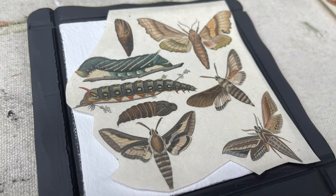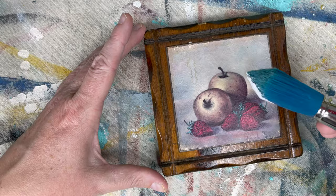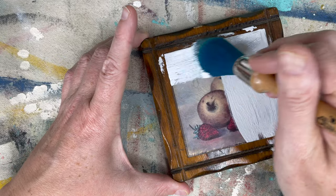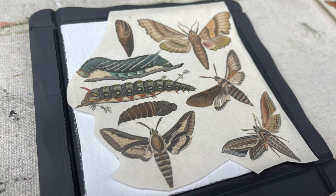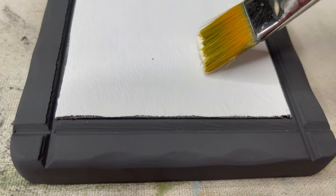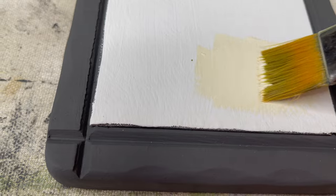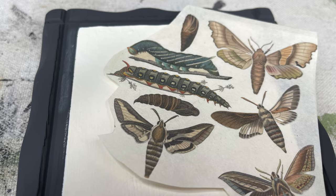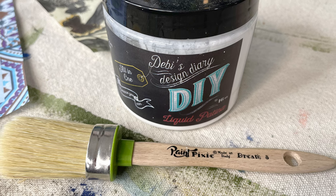Then I realized a mistake that could be easily fixed. Remember how I painted everything with White Swan, which is a really bright white? Normally if decoupage paper covers everything it doesn't matter, but when I lined up the Scientific Butterfly paper I realized there might be gaps that could be seen. So I quickly fixed it by adding a little bit of DIY Crinoline to the top of each board, which matched the color of the rice paper much better.